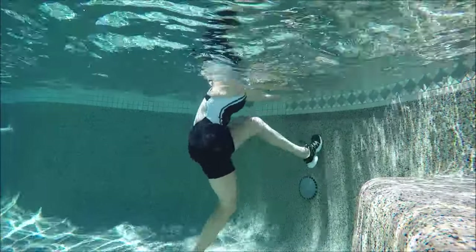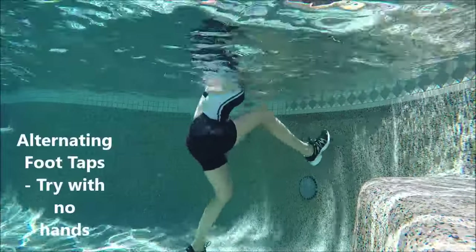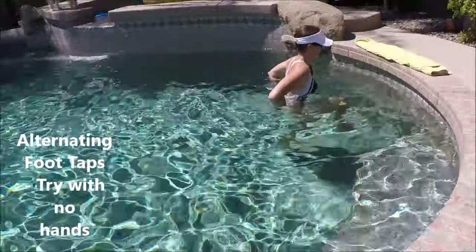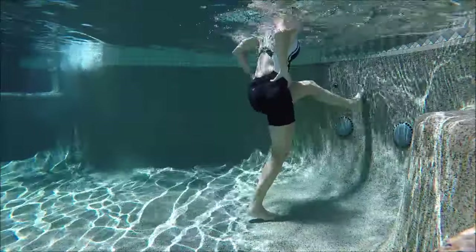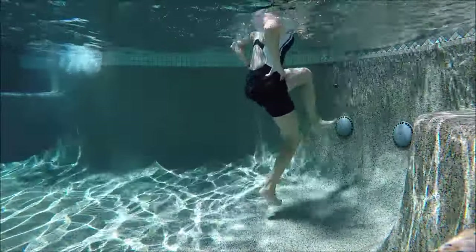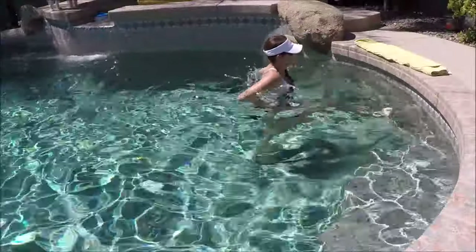Going back to some more cardio — alternating foot taps to the wall. You can hold on gently or put hands on hips and tap lightly. This can be done with or without shoes, but make sure you protect those feet and point those toes upward.